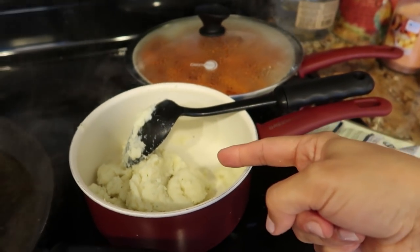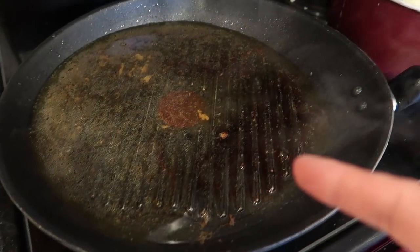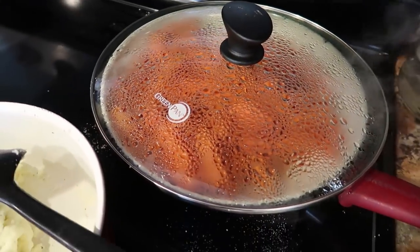We've got our instant potatoes, steak, the juices that are still getting hot, and our carrots that are almost done. I just got off the phone with Rob and he's checking out right now, so by the time he gets home everything will be done.